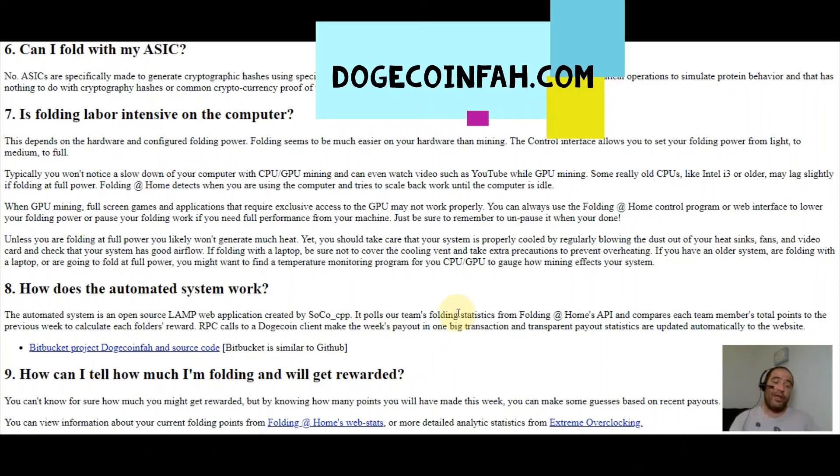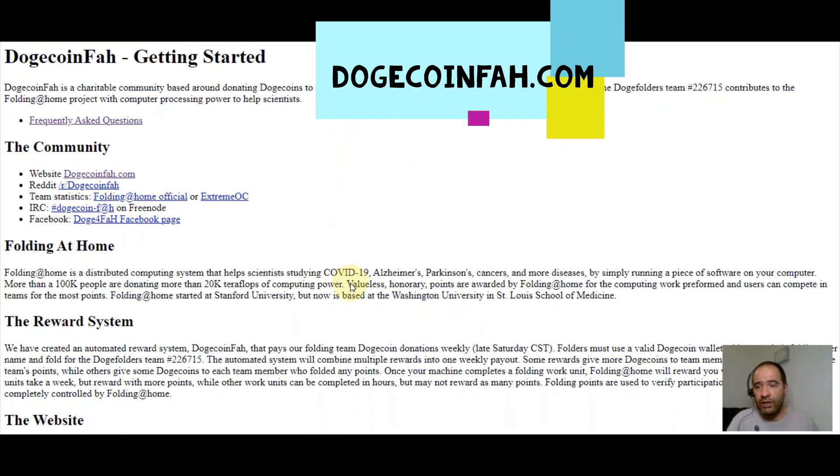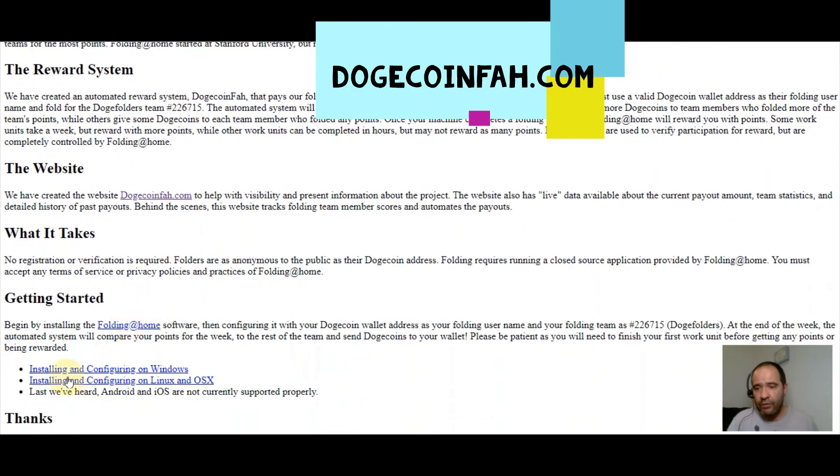That's pretty much it. All you have to do is head over to dogecoinfa.com, get started — it'll tell you exactly where to download the software. You can install it on Windows and be on your way to getting some free Dogecoin. Hope you liked the video — go check out some of my other videos for more ways to make money. Enjoy the rest of your money-making day, and we'll see you on the next video.